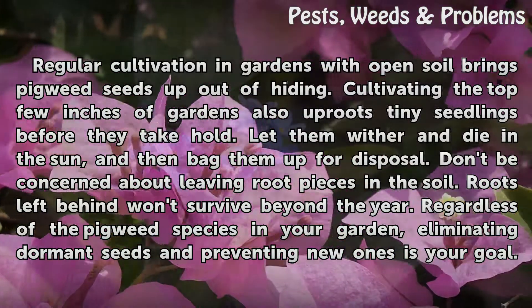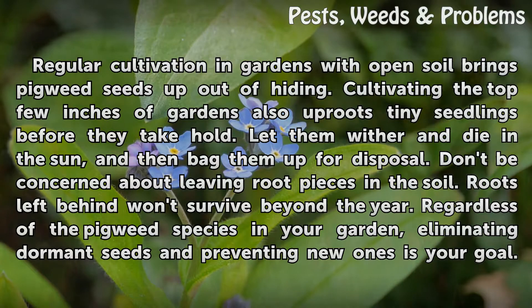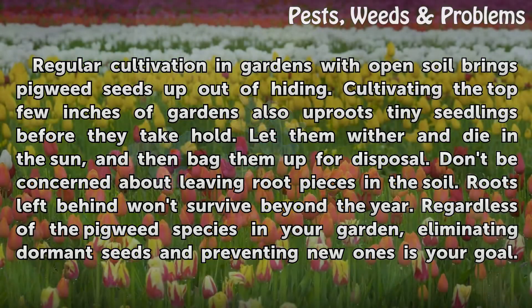Regular cultivation in gardens with open soil brings pigweed seeds up out of hiding. Cultivating the top few inches of gardens also uproots tiny seedlings before they take hold. Let them wither and die in the sun, then bag them up for disposal. Don't be concerned about leaving root pieces in the soil — roots left behind won't survive beyond the year.